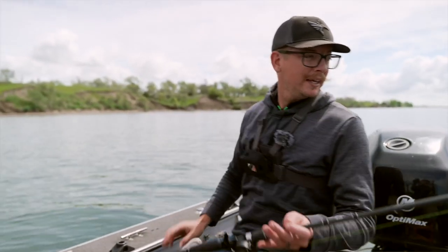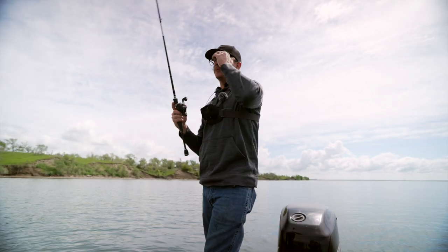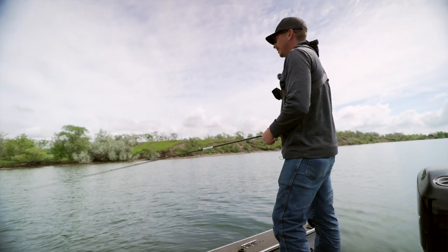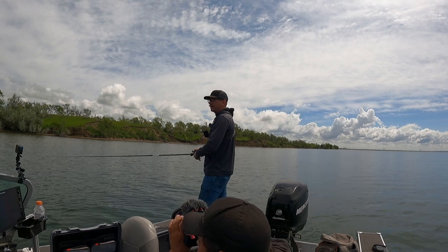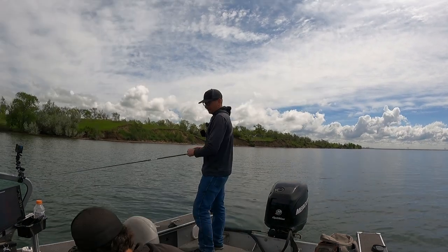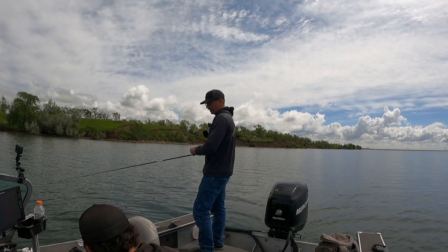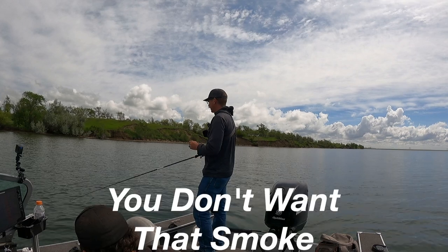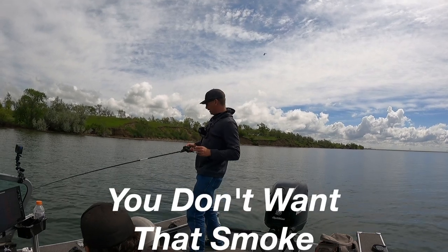Alright, working it decently fast. I don't know if we're on them or just ran across one, but I'm going to keep working this pattern for now. I've seen her hit it — do a best five video? Like, verse each other? Yep, right there.